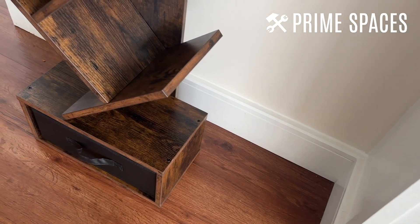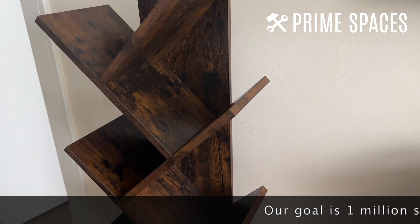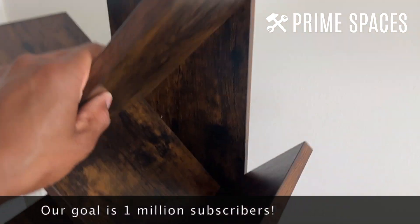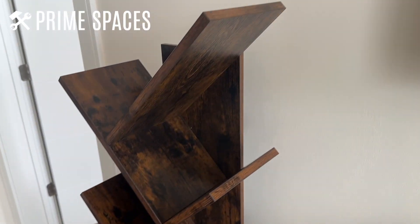I believe this color right here is like a rustic sort of brown color, and it does come in a multitude of colors, so that's also another plus. It's got a nice shine to it — that's the thing I like the most about this, particularly if you have natural light coming in.